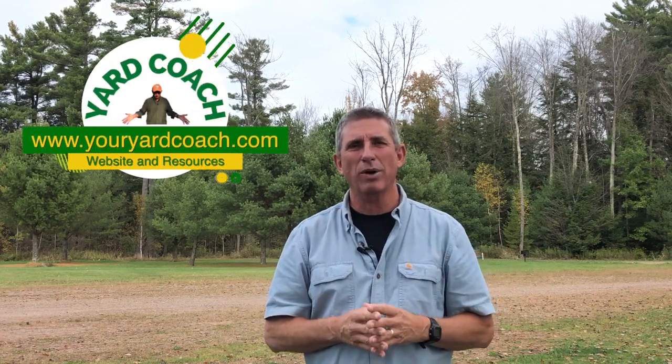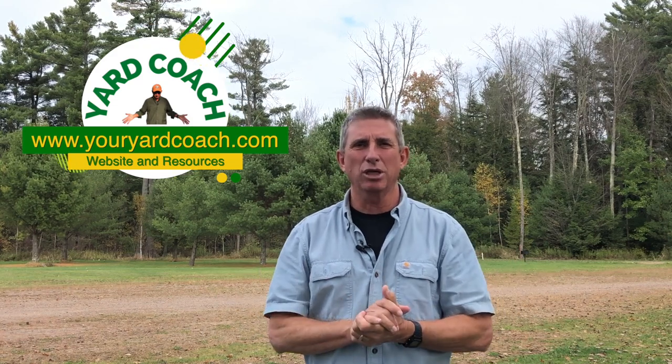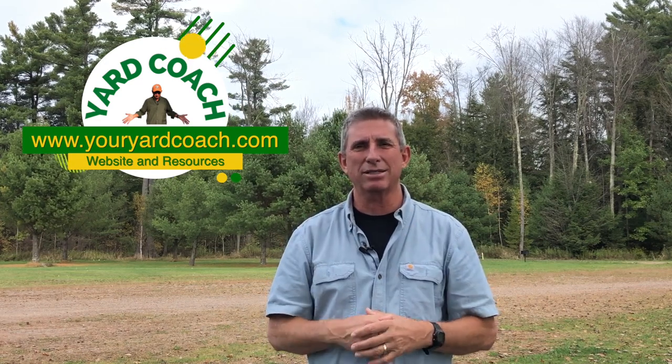If you have any questions, feel free to email me at any time — the email is always in the description below. Don't forget to check out the website, youryardcoach.com, to help support us. I'll catch you guys next Friday — as always, to your landscape success. Thanks for your attention, see you next week!